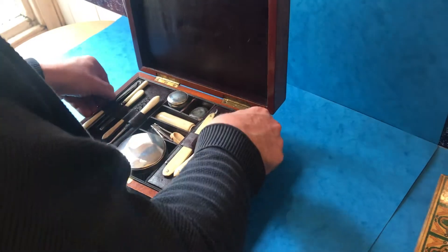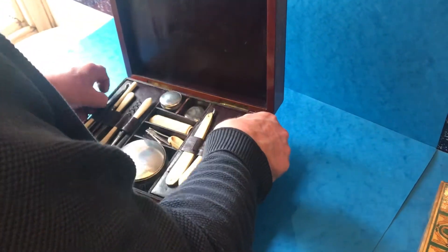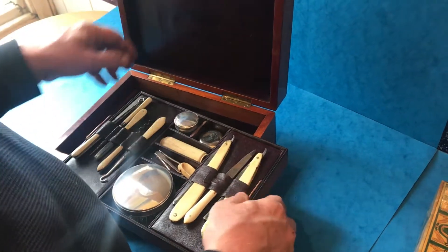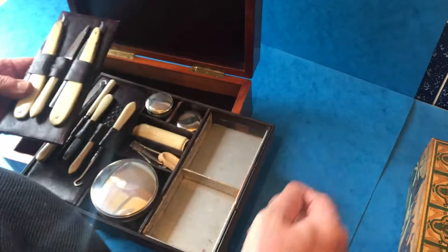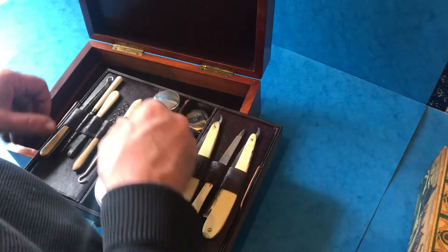The tray comes out with a little bit of difficulty — it's quite tight — and all original inside. These actually lift out, and you would have had space underneath for different ointments and creams.